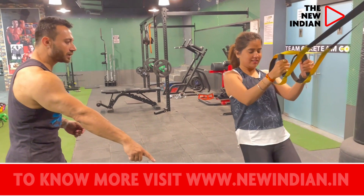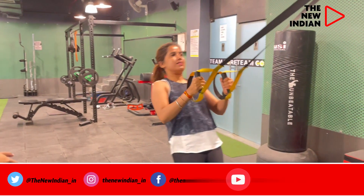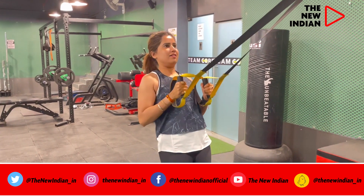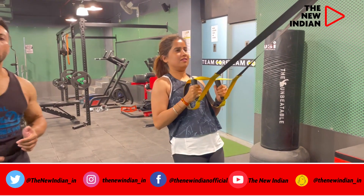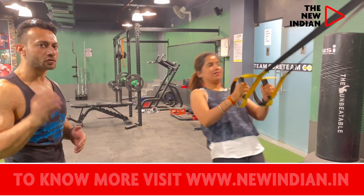Your legs forward, fully suspended, look up, use your body weight. In Pilates we do a lot of reps, and in a TRX workout it has to be a bit faster.